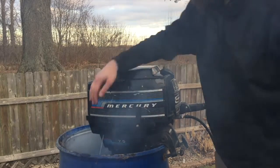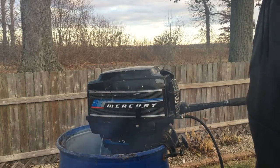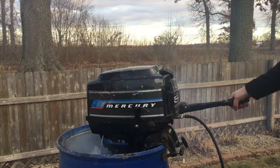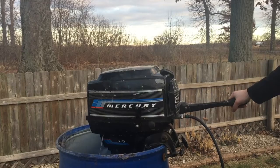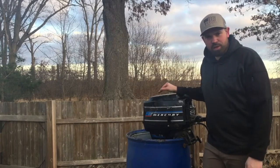It's got a very nice stream to it, and it's actually starting to warm up a little bit, so I know that the engine is actually starting to warm up already. I'm very happy with that — that worked out really well. So there we have it — that's how we replace an impeller.